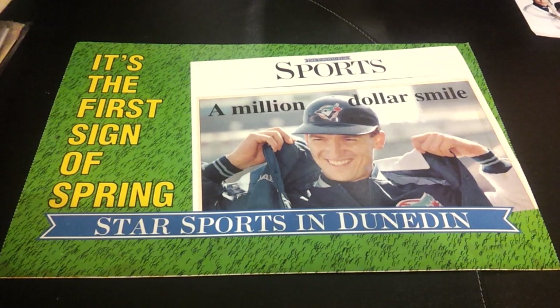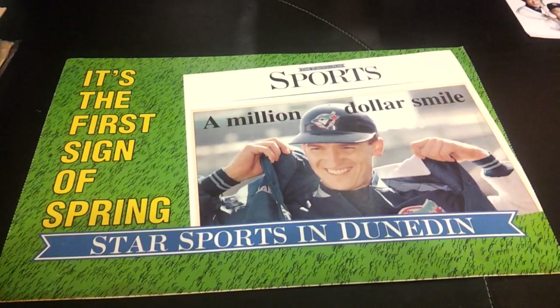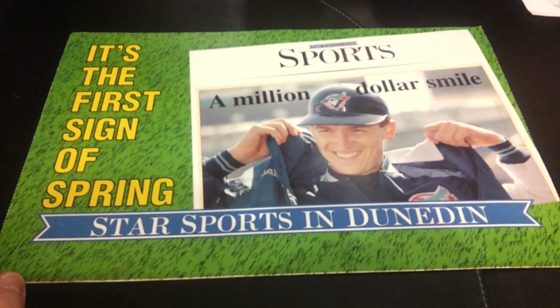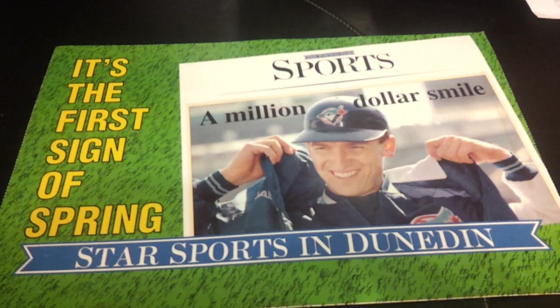The last thing I want to show you — probably one of the more unique items in my collection. This is from, I believe, spring of 1994. It's the placard that goes on the front of a newspaper box for the Toronto Star. It's just cardboard blank on the back and it would fit in a clear display thing on the front of the newspaper box. There are probably millions of these made, but not many of them survived the weather and elements. So kind of neat, picturing him on the cover of the sports section — I believe this was 1994 in the spring.